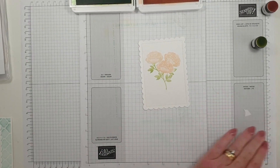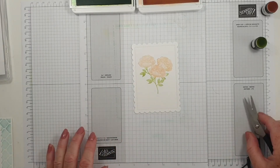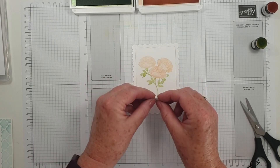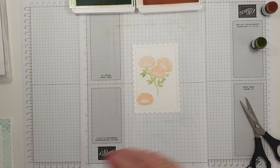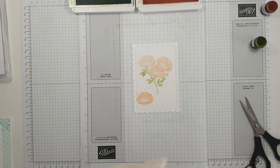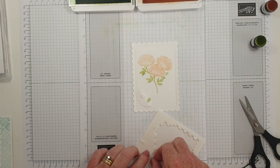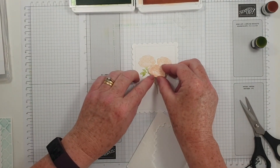Now what you can also do to give it a bit more definition is to cut out another one — I've already done it ahead of time — and then pop another one up on dimensionals, just to save you watching me do it again. Now, what did I do with my dimensionals? I looked them out in advance and as always they've gone walkies. I can never find anything. I looked out big ones as well. I think this heat is getting to me. So I'm going to pop that one up.